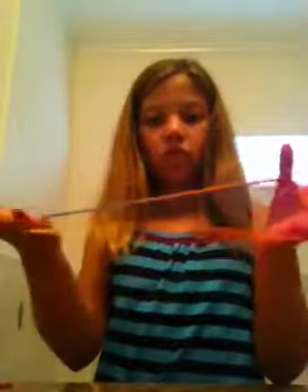Now you're going to double your string. Each starting position starts like this, but you can just go like this if you're new to it. This is one of the easiest string figures, I think — this one is pretty easy.